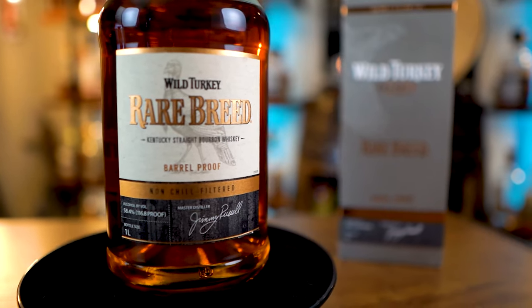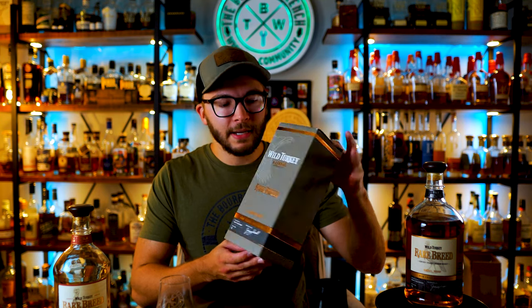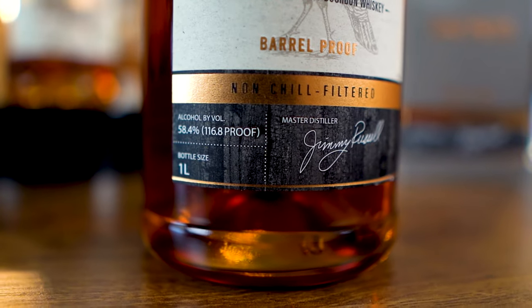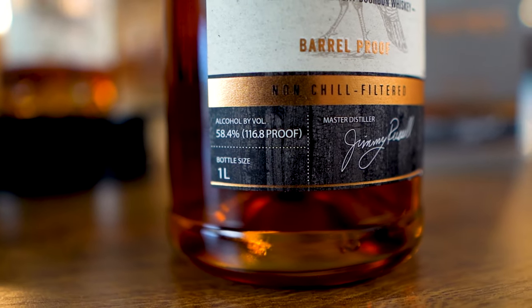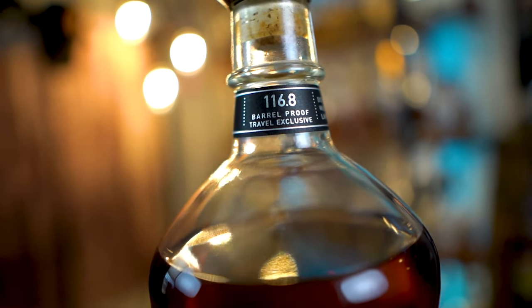You also get a little more because it comes in a liter bottle. The label is updated — it has its own label, looks really cool, amazing, with extra gold shiny lettering. It comes in a shiny box — nothing too impressive, but a box. We love marketing. Same exact proof: 116.8. So as far as I can tell, it's literally Rare Breed, non-chill filter. That's it. Let's just get right into it.